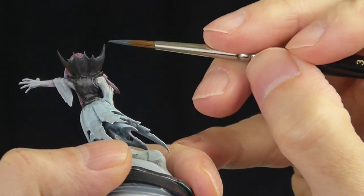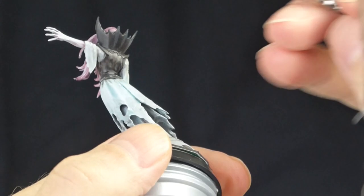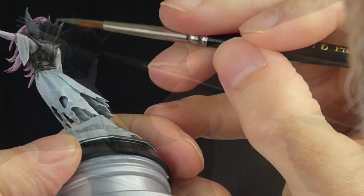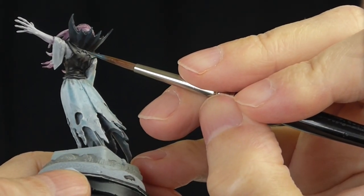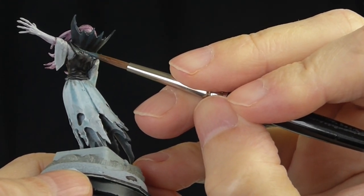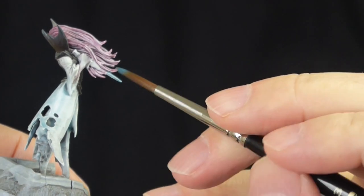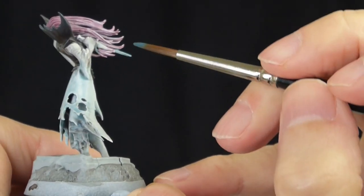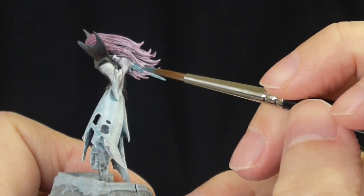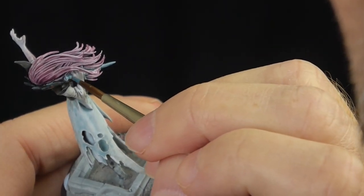Now I'm doing some highlighting on the collar using the blue — the Nighthaunt Gloom. It's thinned down as per usual, possibly a bit of medium in there. I'm highlighting the whole of the collar area — not just the spikes but the edges and the frills. I'm also using this blue color to paint the dagger. It's quite tricky getting in amongst all the strands of the hair.